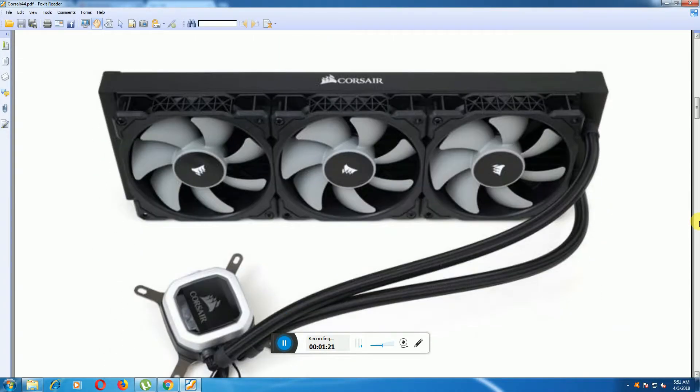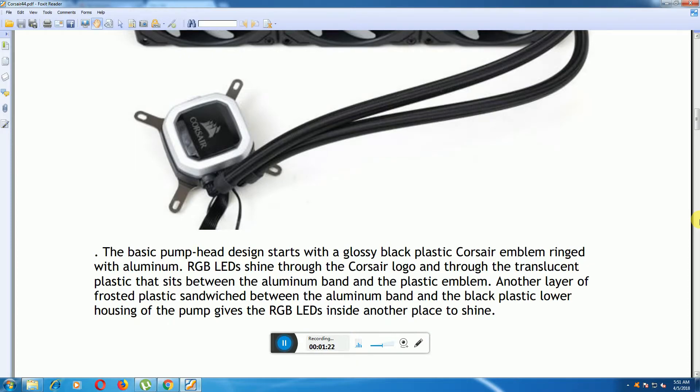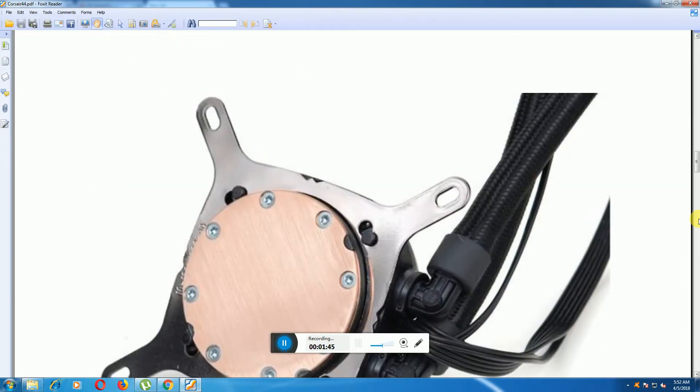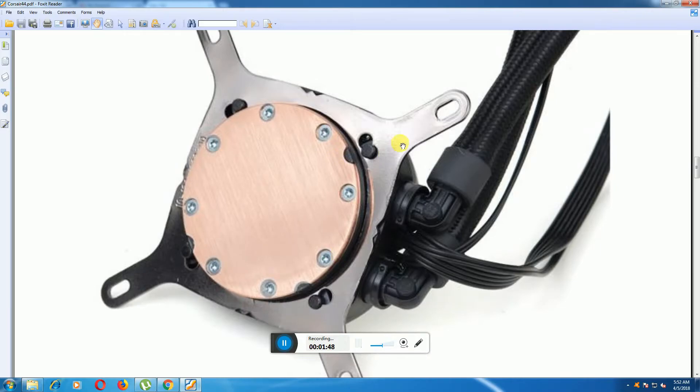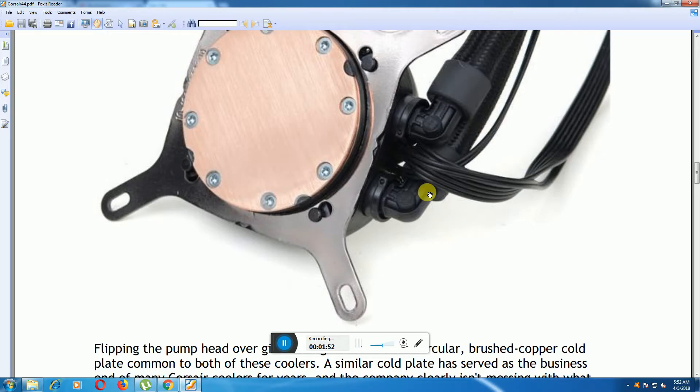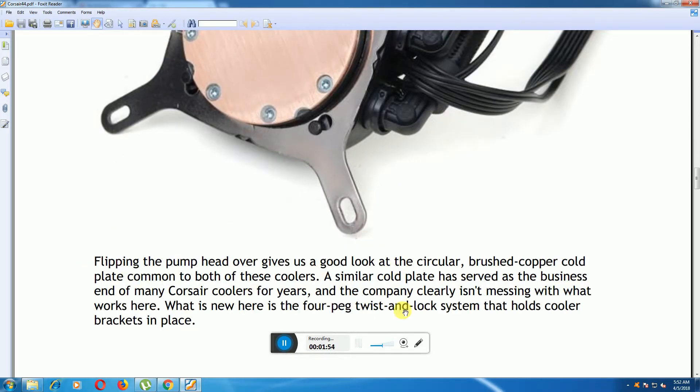The Corsair pump head features a basic pump head design with a black plastic housing and a Corsair emblem ring with aluminum RGB LEDs. There is a plastic emblem with another layer of plastic sandwiched between the aluminum band and the black plastic housing. This is the Corsair heatsink — here are the fixing screws and the liquid cooling pipes in and out of the pump head.